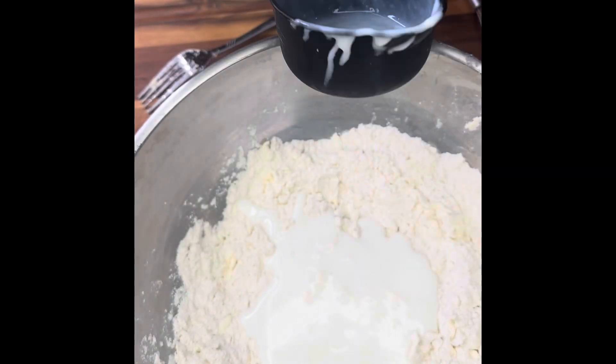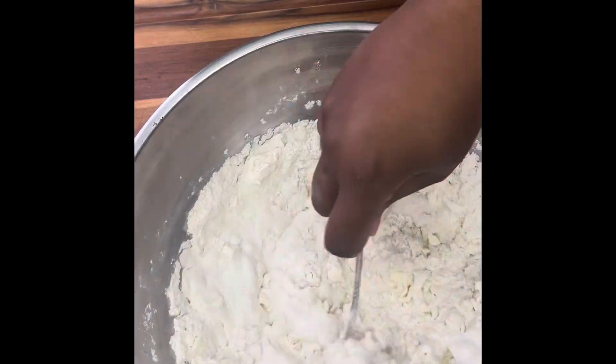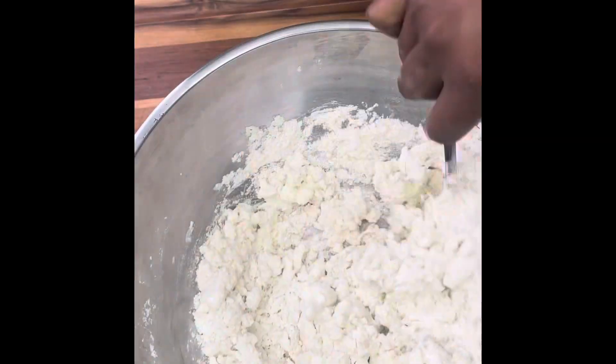We're going to add one cup of buttermilk and continue to mix it with the fork and not the whisk. You'll understand why.